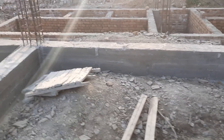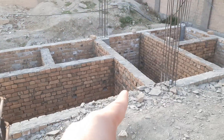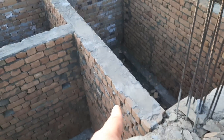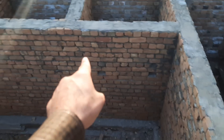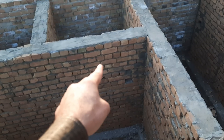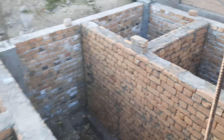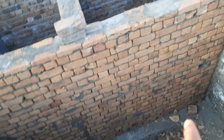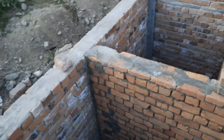You can see on the other side — on the top of this they will provide the plinth beam. Look here, same on the other side. This is from the foundation — from the ground level to the plinth level.